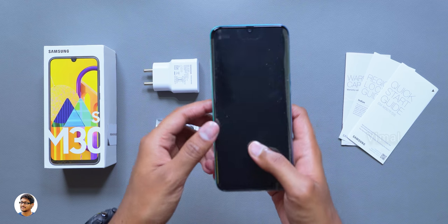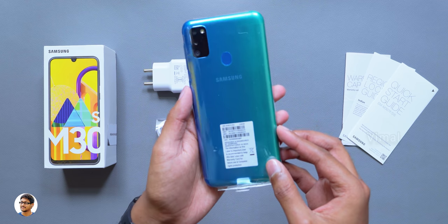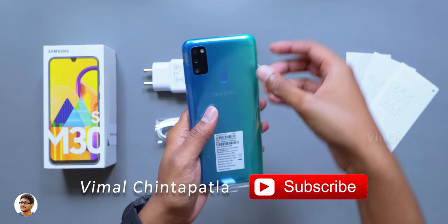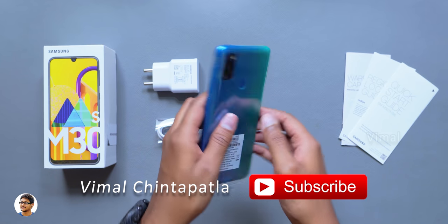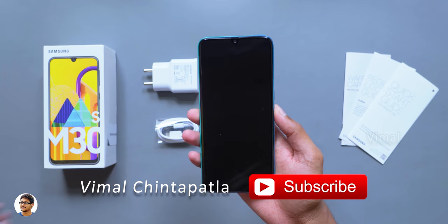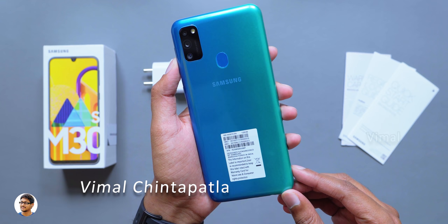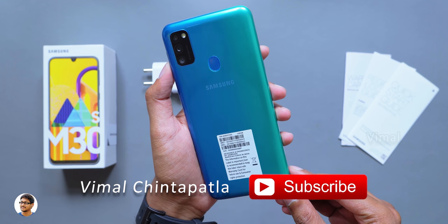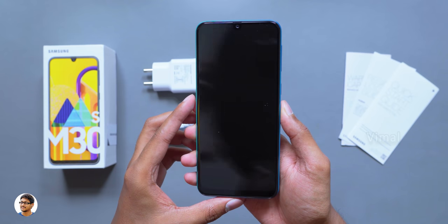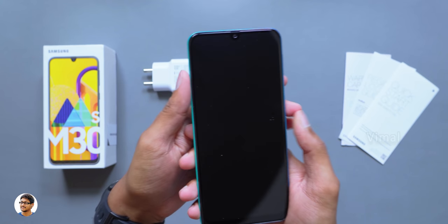Now let me finally show you the phone. This is how Samsung's brand new Galaxy M30s looks like. Let me just remove the outer packaging and show you how the phone looks. Wow, I have to say the color looks very beautiful — it's called the Sapphire Blue and has a gradient finish from blue to green. Previously on the M30 the gradient went from top to bottom, while on this one it goes from left to right. I really like this new design.